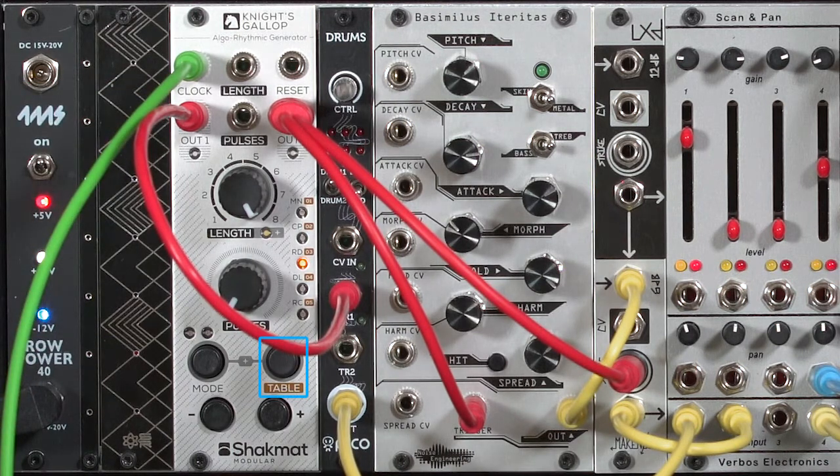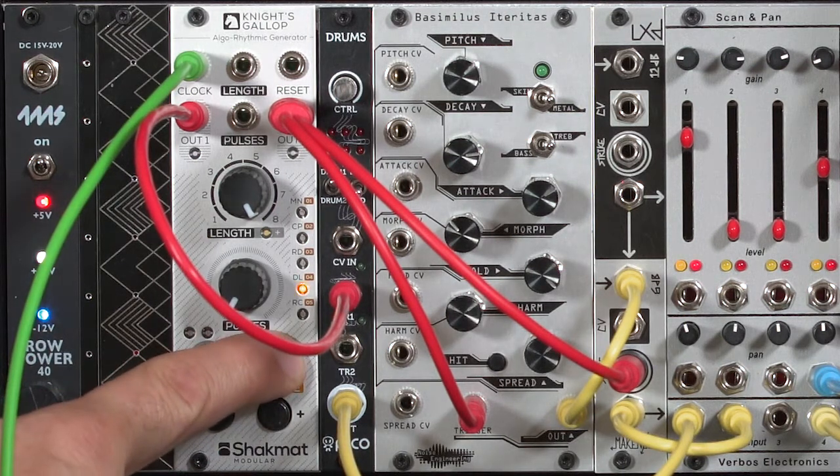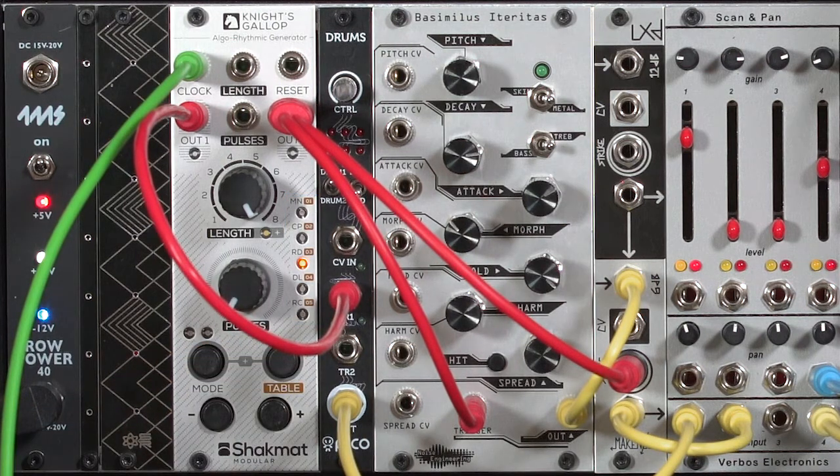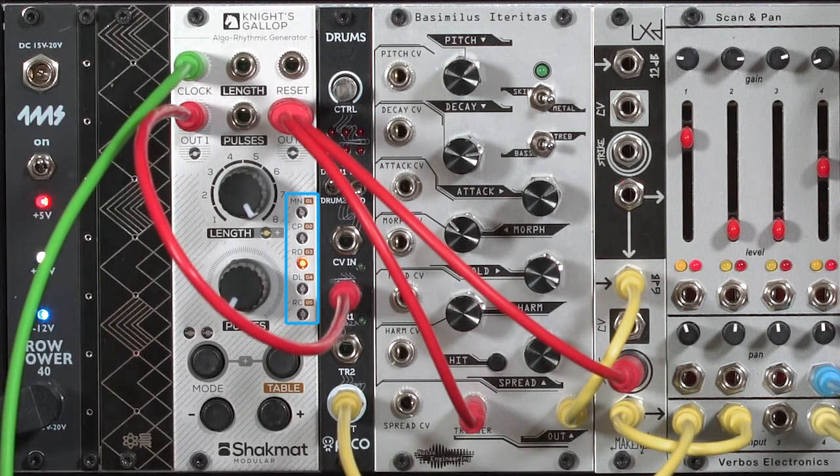Table determines what pattern comes out of output number 1. You have 7 different types of tables to choose from. To see what table you're on, you need to press the table button, and it'll blink the LED to indicate which one's currently in play. To change the table, you hold the table button and use plus or minus. I'm going to increment back around to the very top to table number 1.